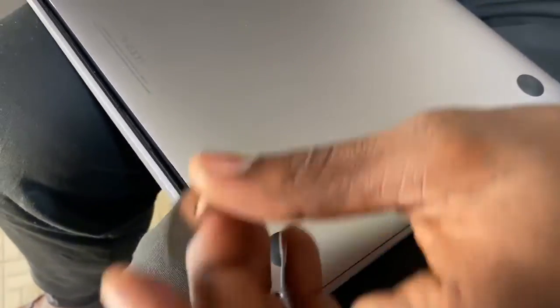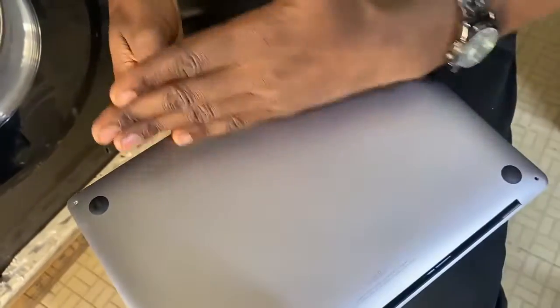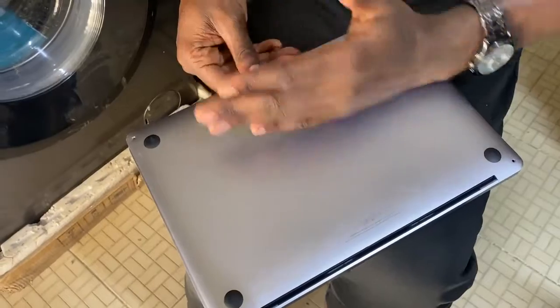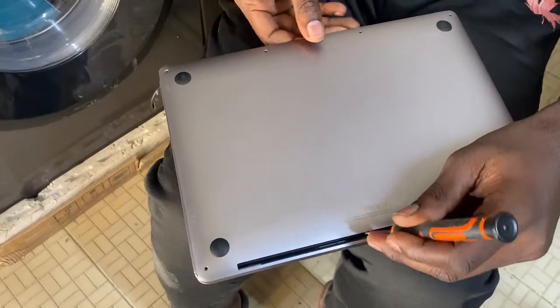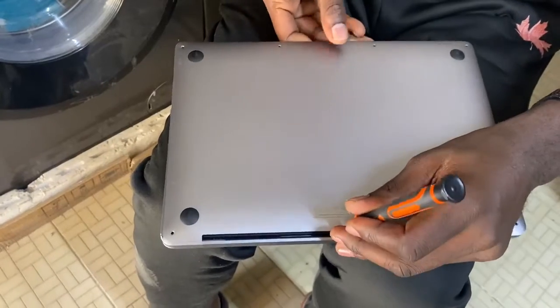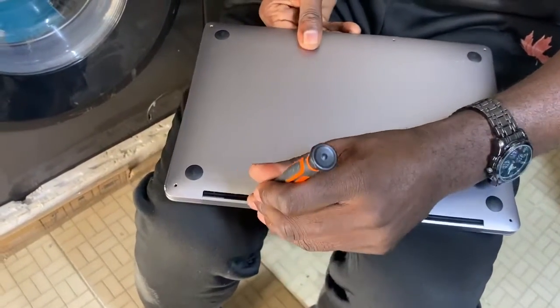Put your scalpel up to the edge. Once you're done, you have to pull this back cover to the front to remove it. You can still use your screwdriver to pull it forward, as you can see.